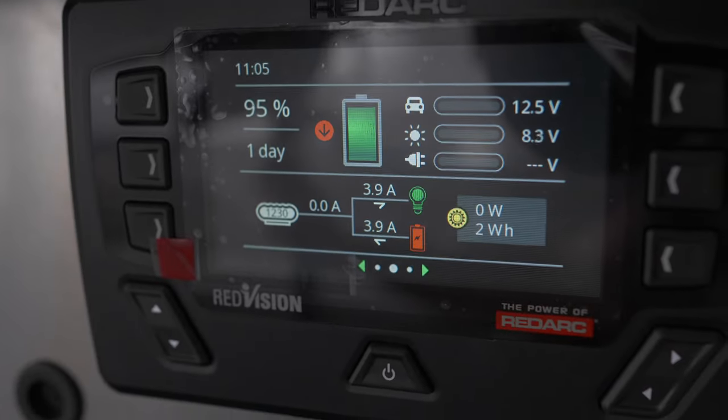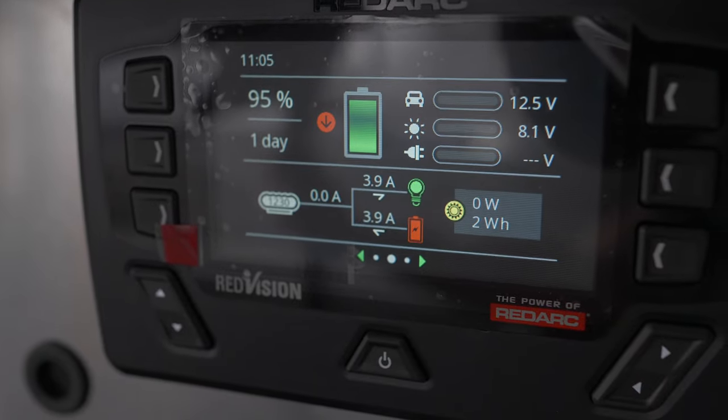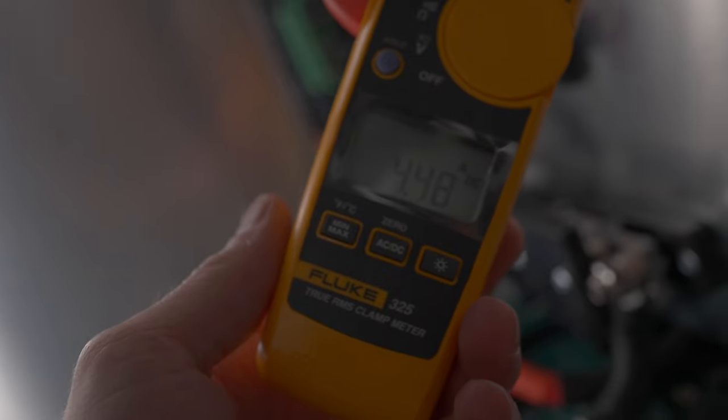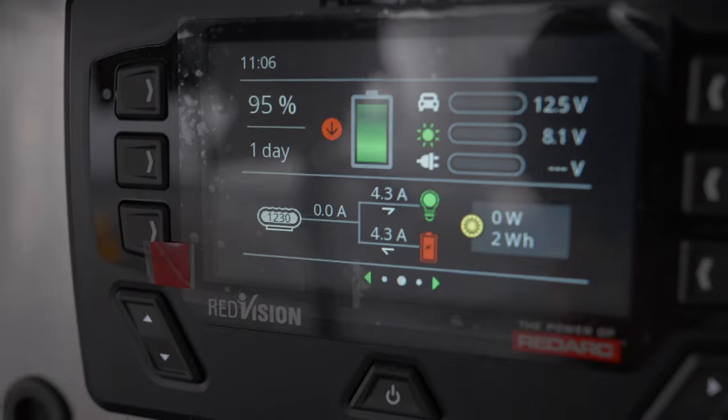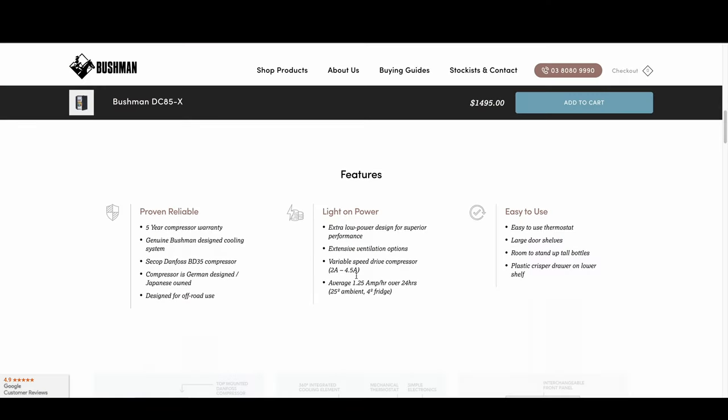The fridge is working. It's drawing about 3.9–4.5 amps — pretty consistent. The multimeter is reading right at that range. I've been told they cap the amperage draw so it won't drain your battery — it just gradually cools down.